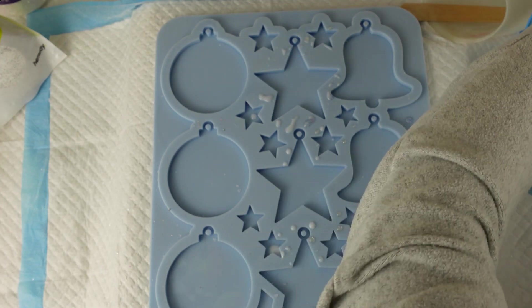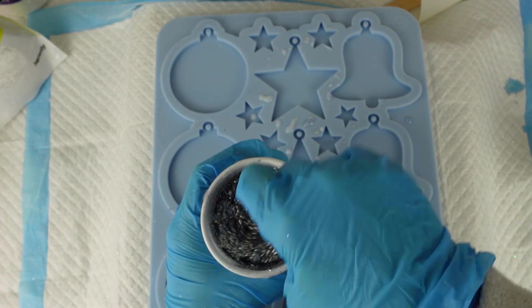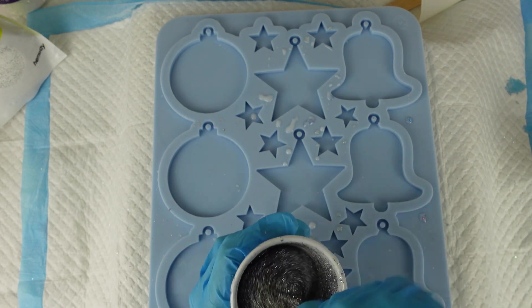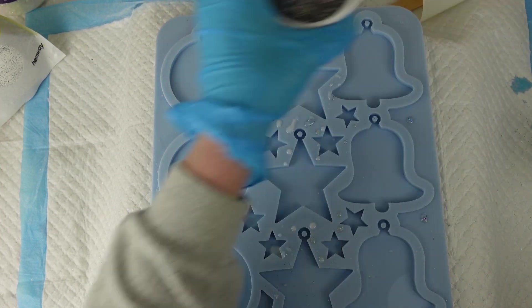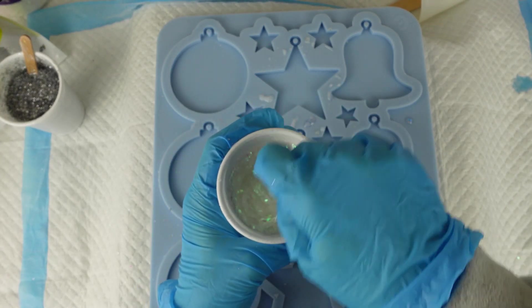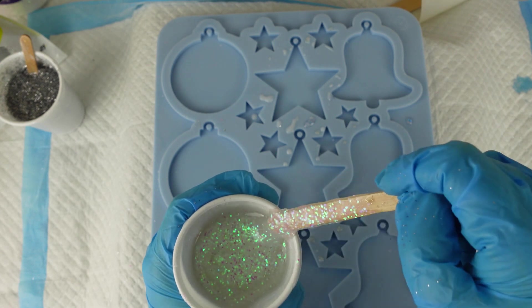I'll get my stir sticks ready. I'll do the silver first — as you can see I have put quite a lot in. Then I'll do the white next. Stirring the white in again, you can see I've put quite a lot of glitter in there. It's quite thick; I don't want it to move about too much in the mould. I'll take my stir sticks out for now.